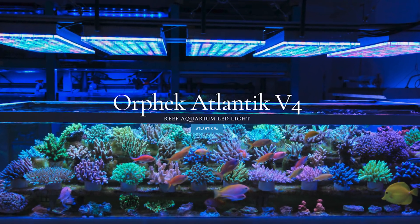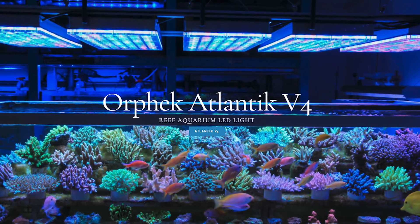Today on BRStv Investigates it's time to look at an LED option which strays pretty far away from the module format that we've been reviewing over the last few months with the Orphic Atlantic V4 LED panel.